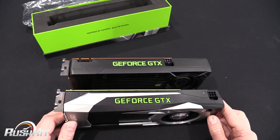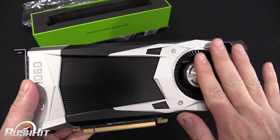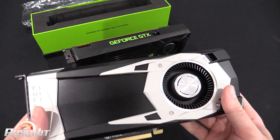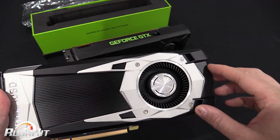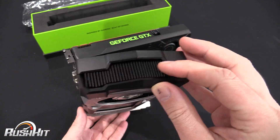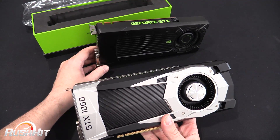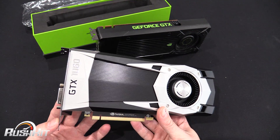It does follow the current Nvidia design language, but the card is a lot heavier than I would have expected. This part is plastic and feels quite light, but the card overall has a lot of weight to it — still with that Batman-esque, spaceship-type feel on top. This was always just going to be a look at the card itself, as the rest of the information is under NDA, and I even had to get permission to make this video.